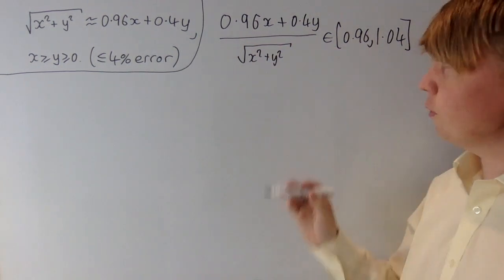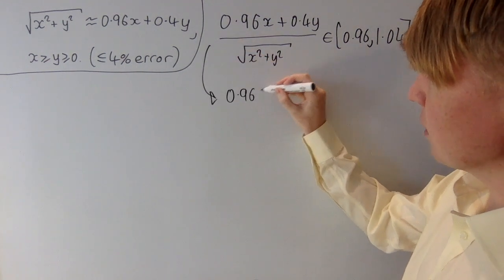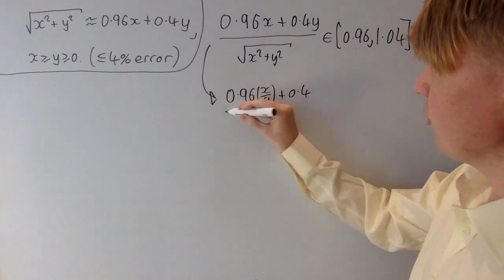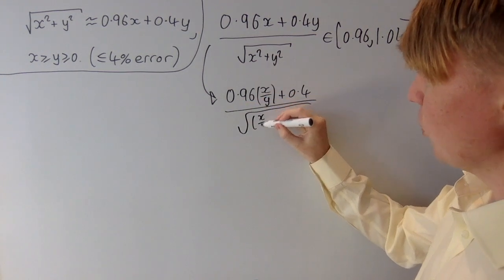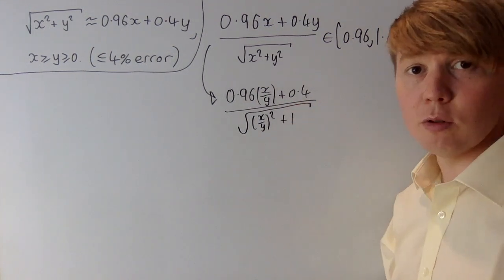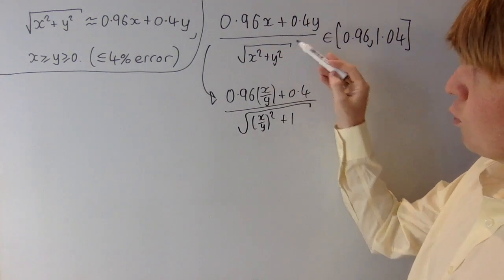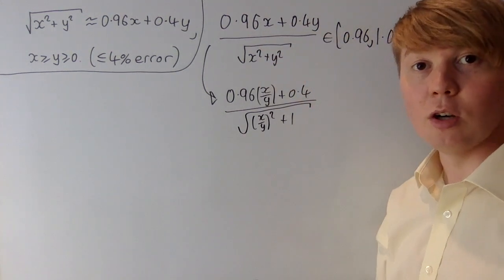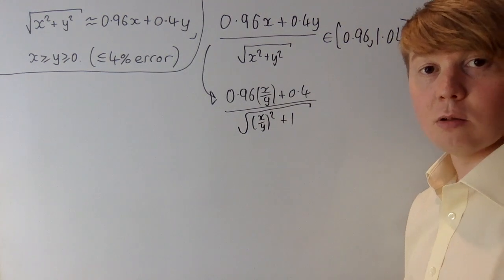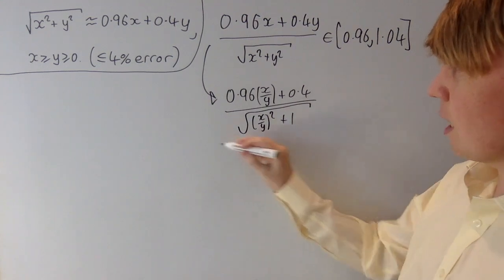We'll tidy this up a bit by dividing through by y, giving 0.96 times x over y plus 0.4, all divided by the square root of x over y squared plus 1. Now if y equals 0 we can't divide by y, but when y is 0 the whole thing is just 0.96x over root x squared, which equals 0.96 — and this is in our interval. So we're done when y is 0. If y is not equal to 0, we can divide through by y and get this nice expression.